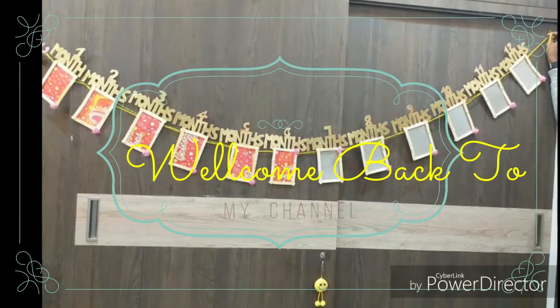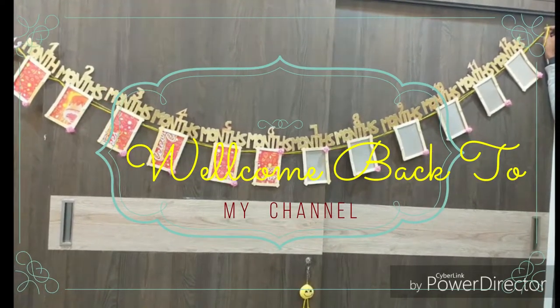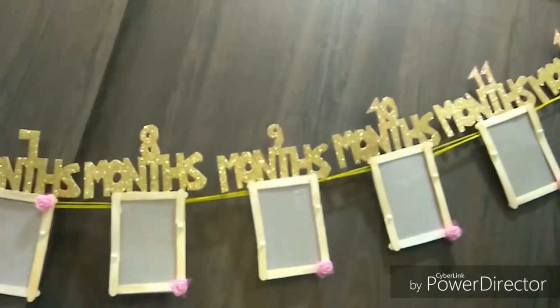Hey guys! Welcome back to my channel! If you like my channel, you can subscribe. You can use this photo frame. Please like, share, and subscribe to my channel.